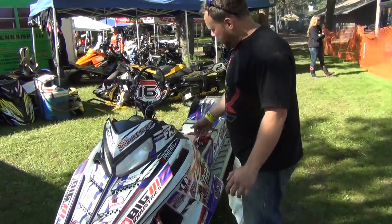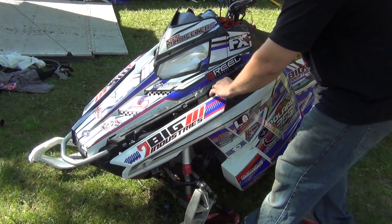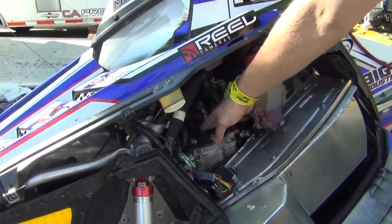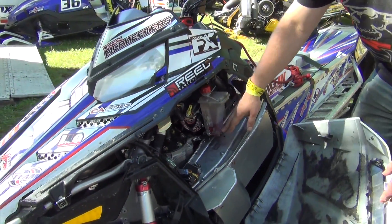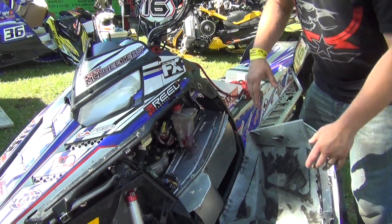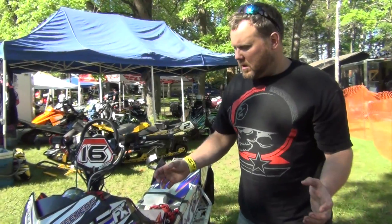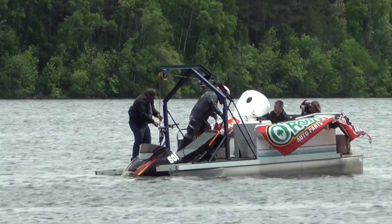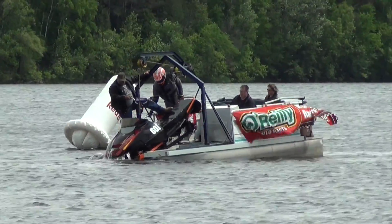Basically all we do is take the side panels off, or the hood off depending on what kind of sled you have. We pull the spark plugs out, drain the gas, and drain the oil — some sleds run oil injection, some don't, and this particular model does. We tip it on its side and pull it over a few times to get all the water out, add fresh gas, and start it over — it starts right up. It's basically a very simple process. We can usually have it done in five to ten minutes.